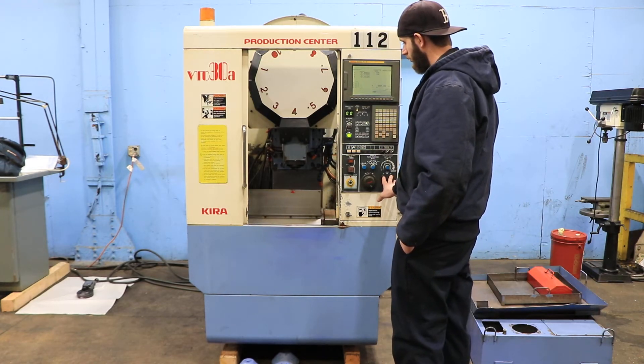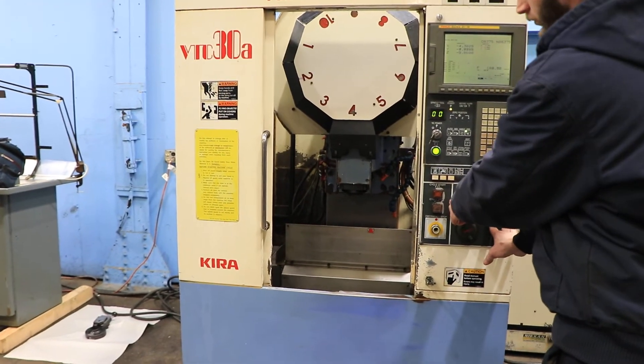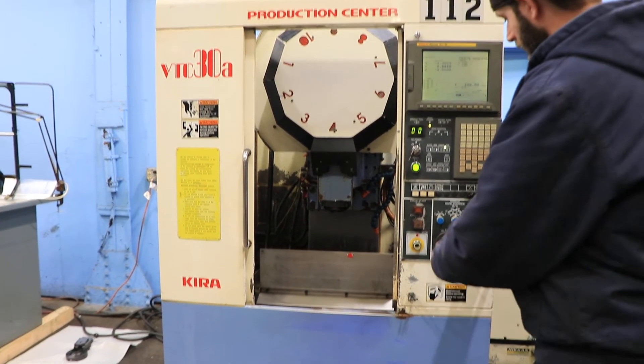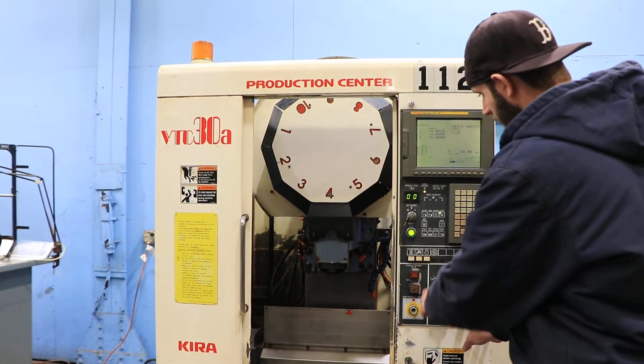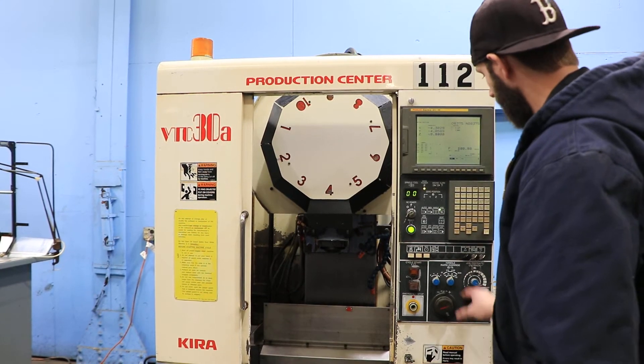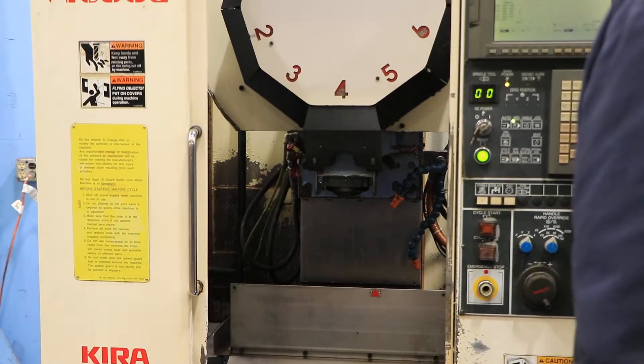He's running the X-axis right now — very quiet. X is 17.3 inches, Y is 11.4 inches, and Z is 10.6 inches. The machine has a BT30 taper spindle, up to 15,000 RPM.